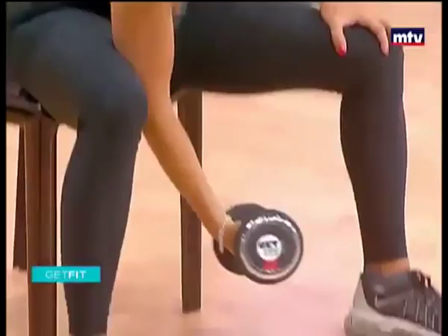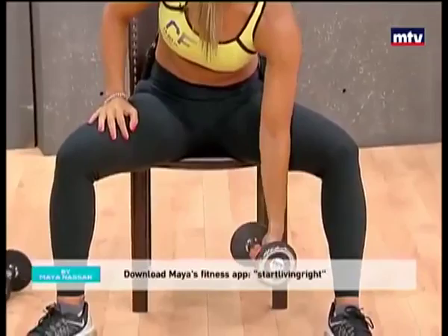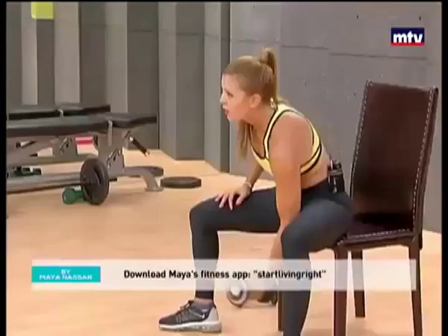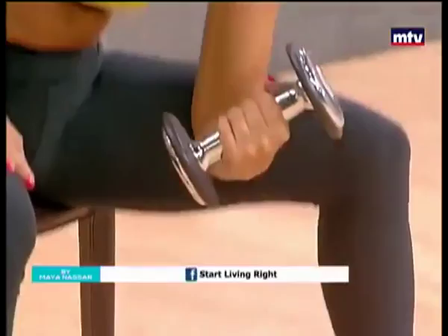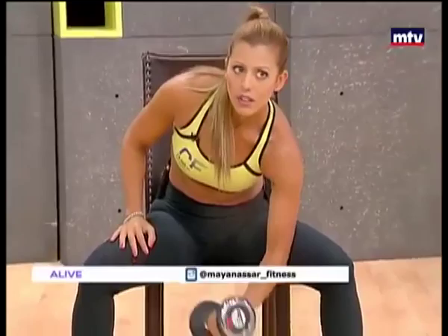I have a mobile application that is free. It has lots of useful tools and information to help you live a healthier lifestyle. Just search for 'startlivingright' as one word in your smartphone store to download it. So all the way up, down, let's go for two more. And up, one more. Keep breathing — it's very important. And let's do our triceps now.